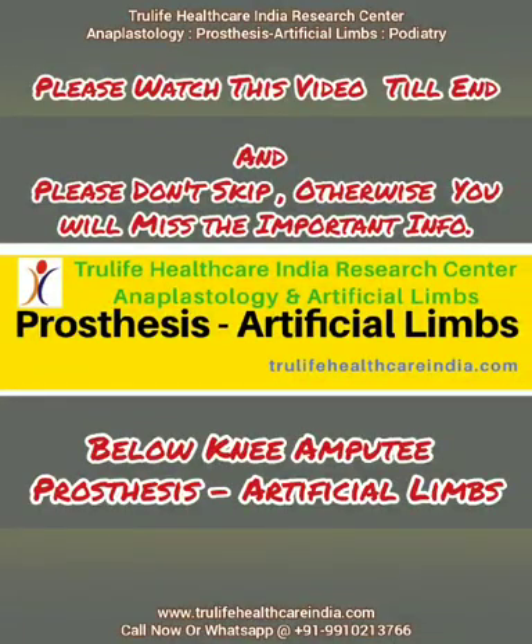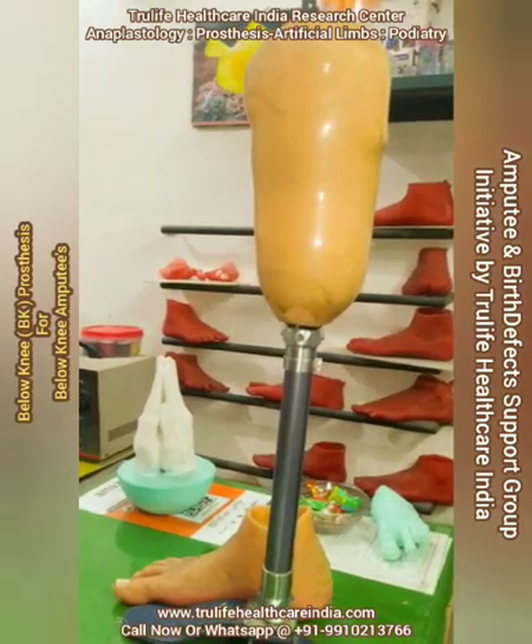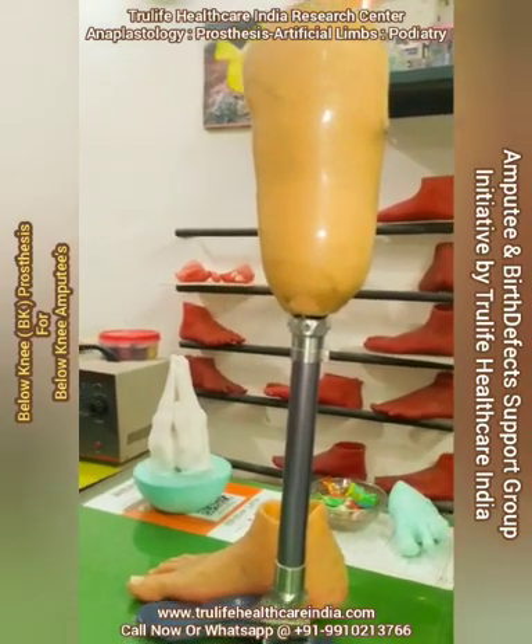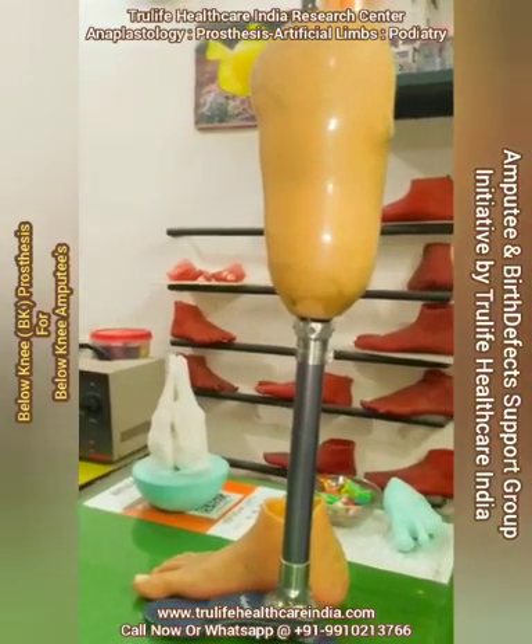Hello friends, welcome to our channel. Today we would like to give some information about below-knee amputee prostheses. This information is for the general person, not for any professionals from the prosthetic world. Welcome to True Life Healthcare India, a research center for anaplasology and artificial limbs. Today we are going to educate you about the below-knee prosthesis.